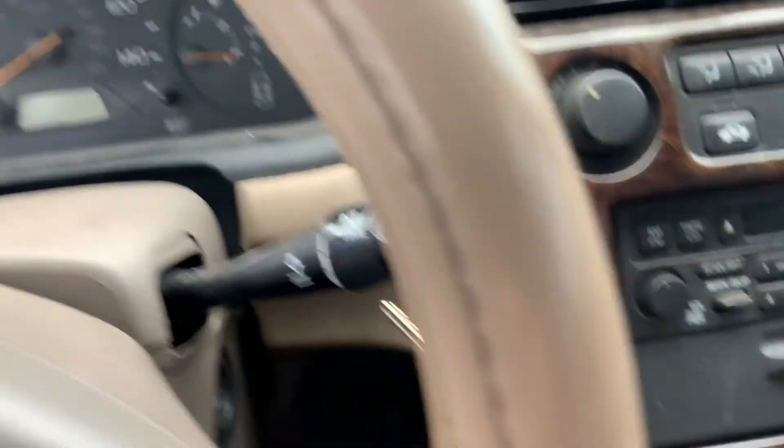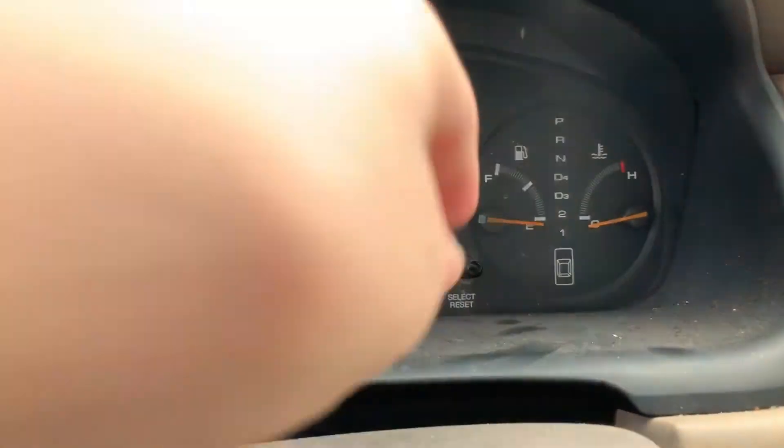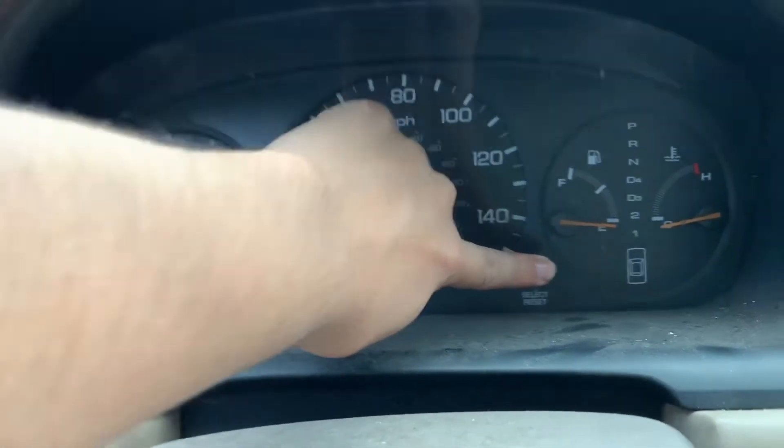Go ahead and put your key in, then hold this select and reset button, and turn your key.